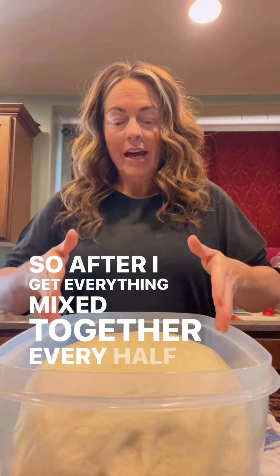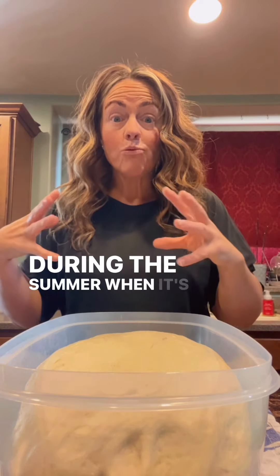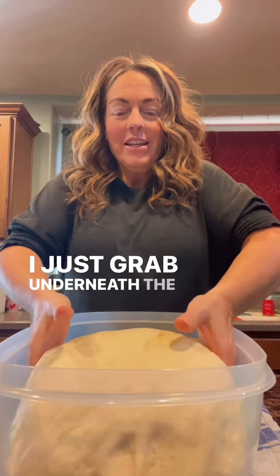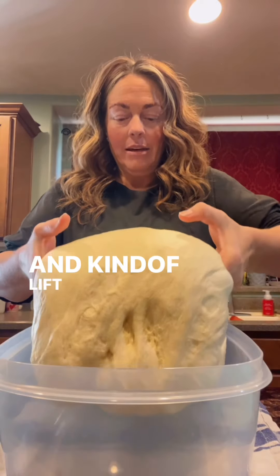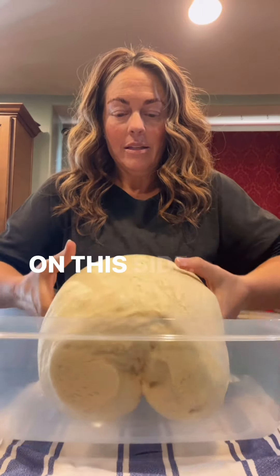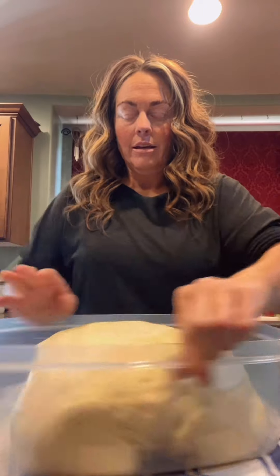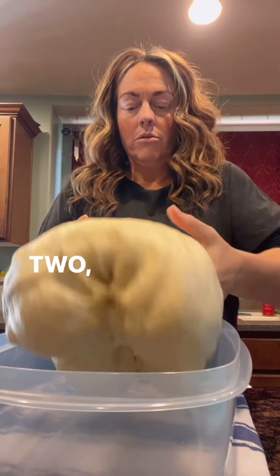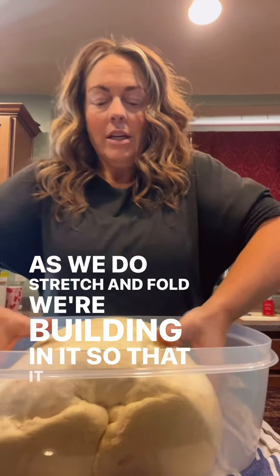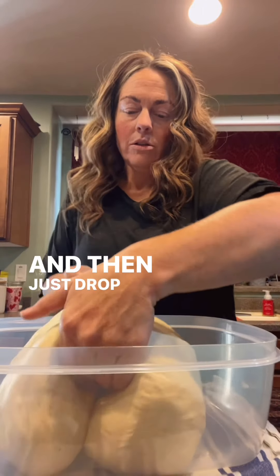After I get everything mixed together, every half hour you do stretch and fold. My house is colder so I've been doing it a little bit longer than that. You can see how soft it is. I just grab underneath the middle, lift and let those two edges fold underneath, then turn it. As we do stretch and folds, we're building tension so that it doesn't go flat when you bake it. You see it's hanging and then just drop it down on top of itself.